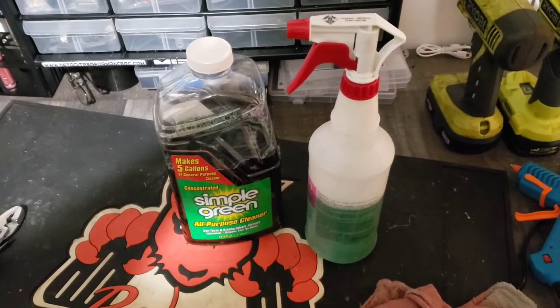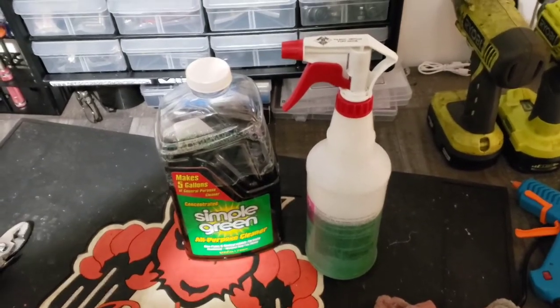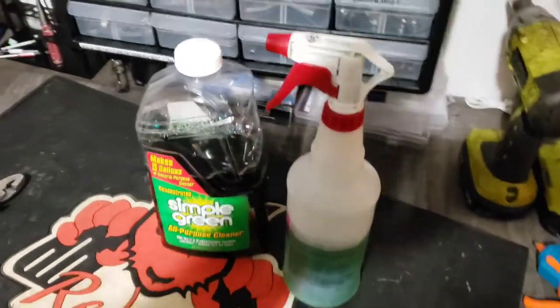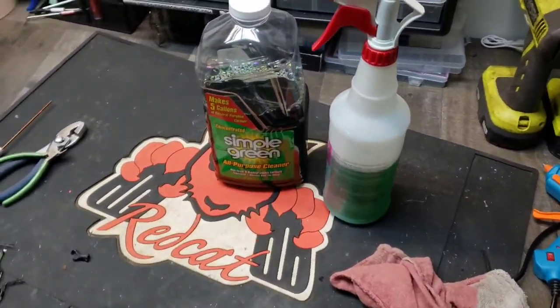Well, as the title states, how do you clean your RC car? Well, this is how I do it. Man, that's dark. Let me turn on my actual shop lights. There we go.